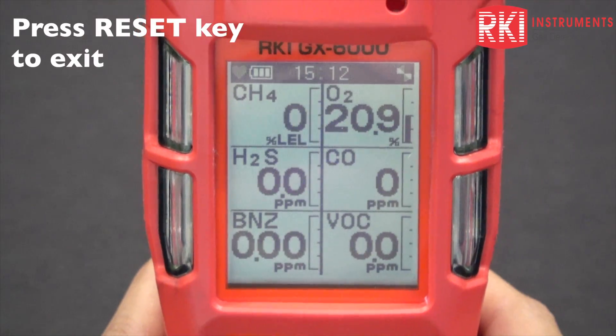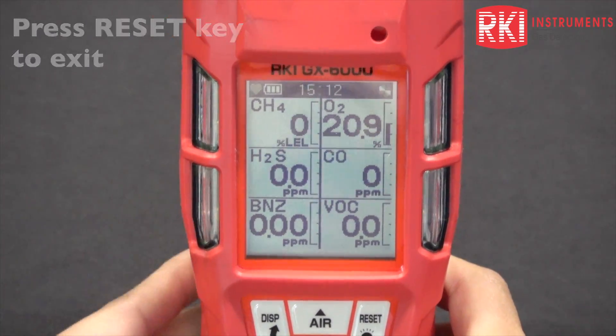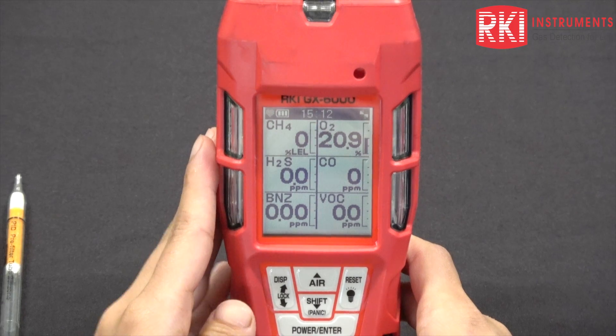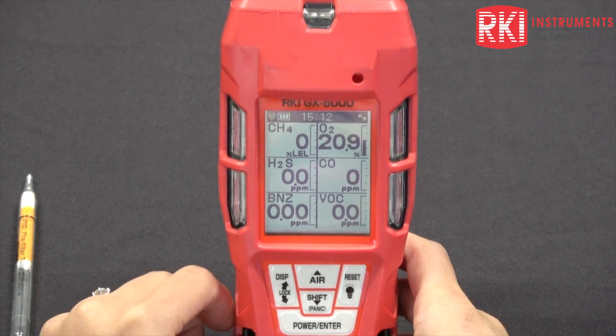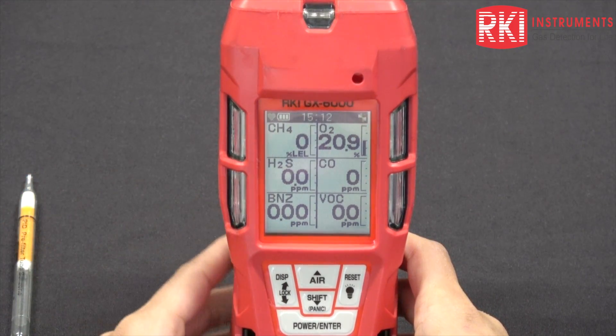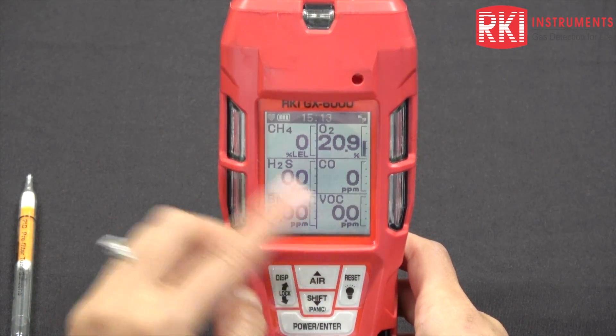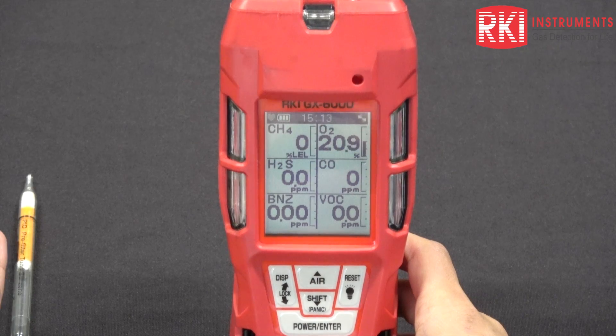Typically how people would use this meter is they will sniff around in normal mode first. As you can see, it's changed to benzene now instead of VOC. And once you are in here and you get a hit on the benzene or the VOC, you want to check if it is benzene.